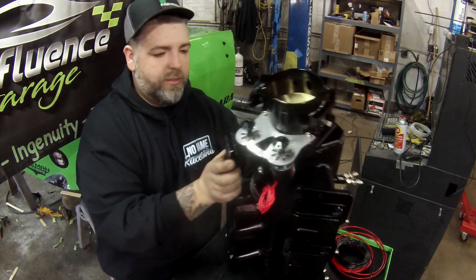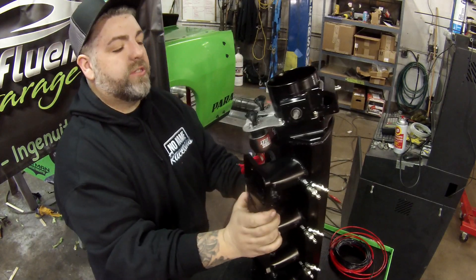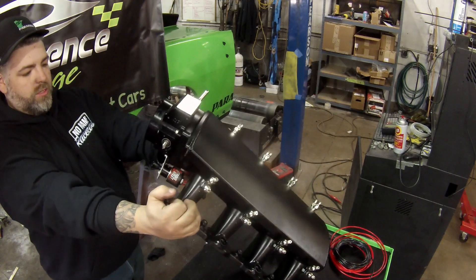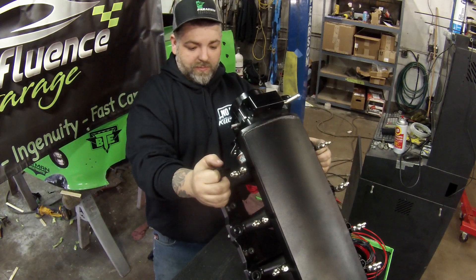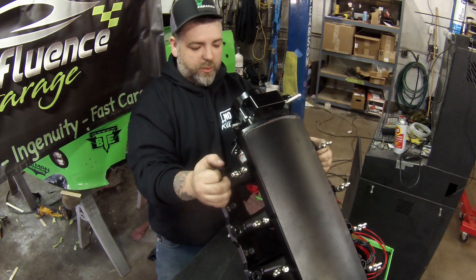We're going to be able to start running our nitrous lines. This is the first time I get to see it at this angle — I'm liking it, it's going to work really well.